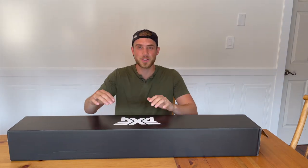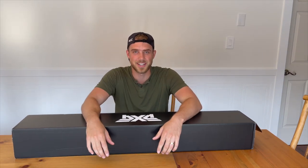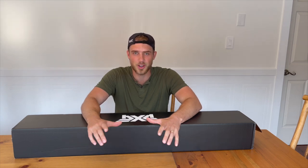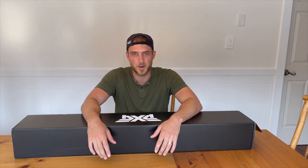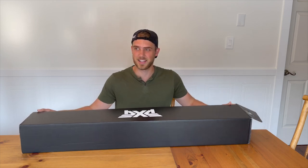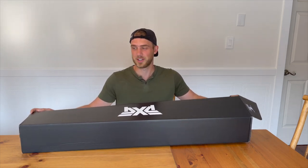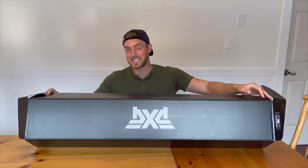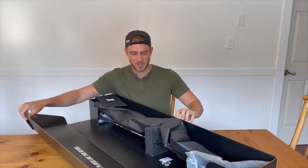I was leaning towards a Ping all summer long, then I demoed a Ping and a PXG side by side, and the sound, the feel, the look — PXG won me over. I'm also a huge sucker for a sale. In September they were running a pretty good sale on their Gen 5 drivers, so this is what we got going into the bag.